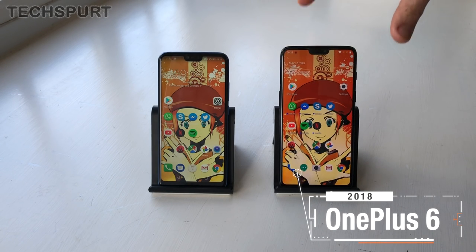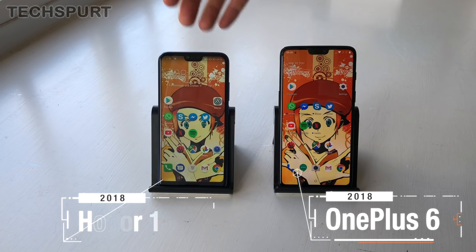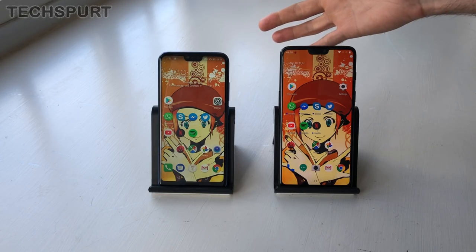Here we have OnePlus's most premium flagship phone to date, the OnePlus 6, and of course the Honor 10, which was launched just a day before — two great value handsets that offer really premium specs. So which one might be best for you?